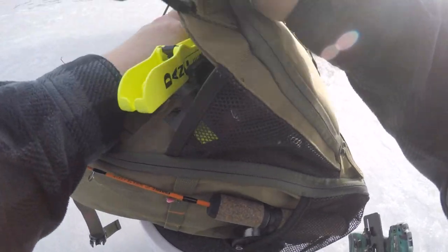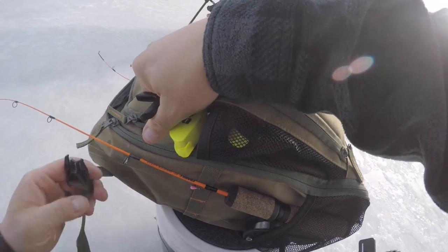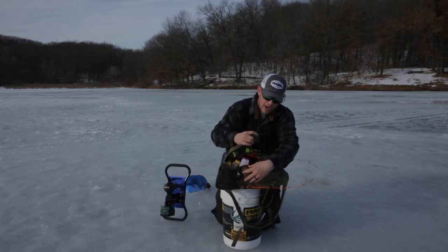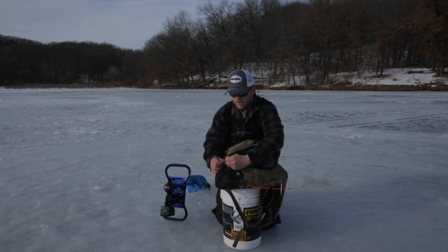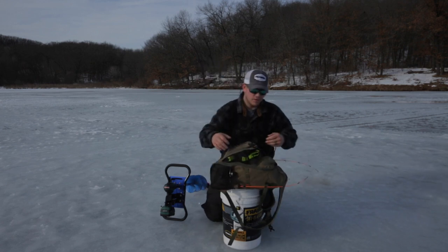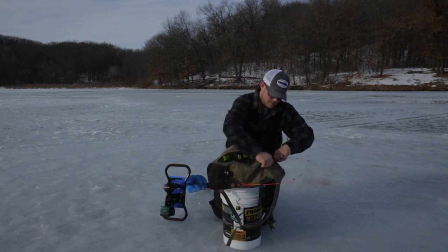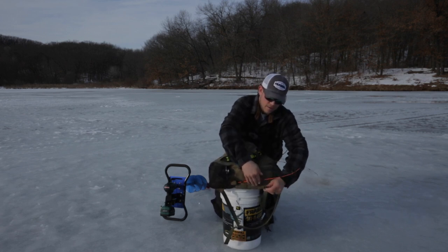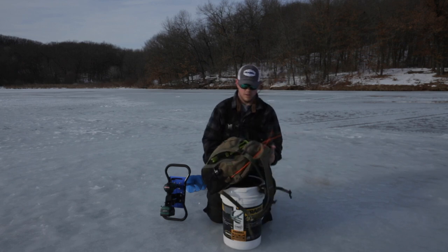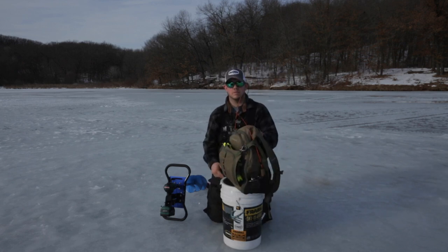If you're like me, purchase a high quality ice fishing suit. It'll keep you out of the elements, keep you dry. And most importantly, it'll keep you safe because your ice picks are on you at all times, and your equipment is all locked into place easily at the ready.